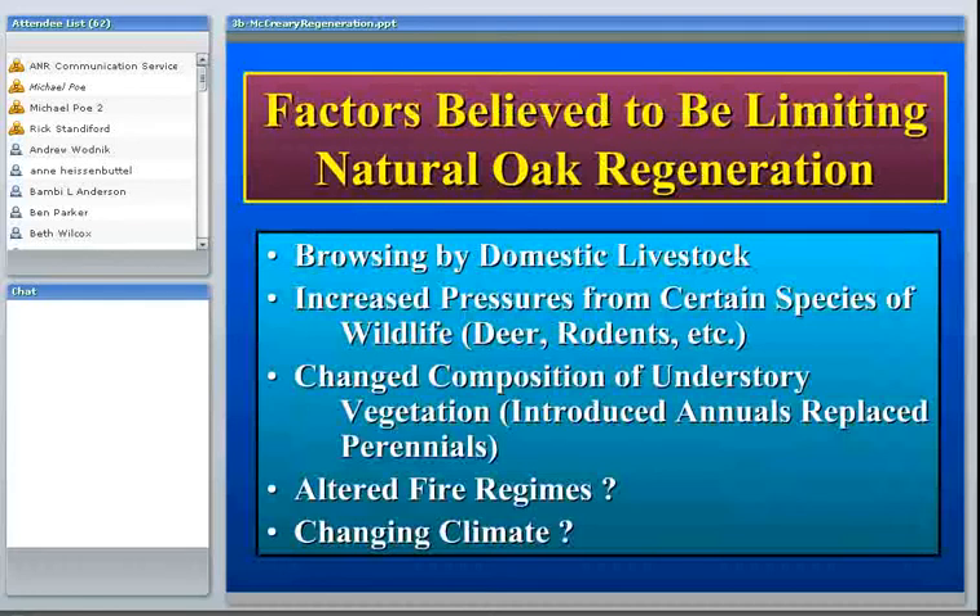Browsing by domestic livestock is certainly a problem, and there are places where you can very clearly see the adverse impacts. I work at the Sierra Foothill Research and Extension Center, essentially a cattle ranch with a 300 head cow-calf operation. There are places, especially where animals congregate, where cattle browse on seedlings, saplings, and mature trees. You can even see distinct browse lines on the trees.